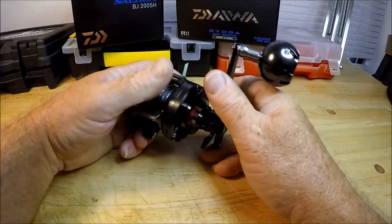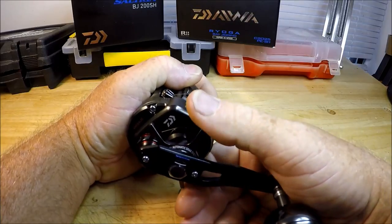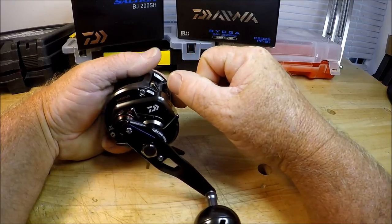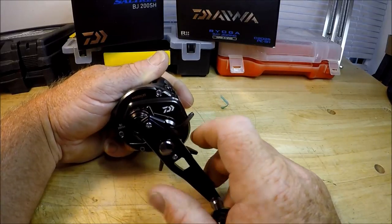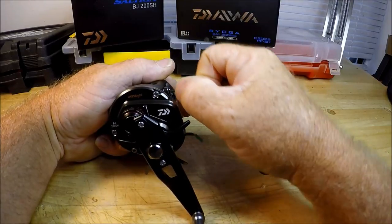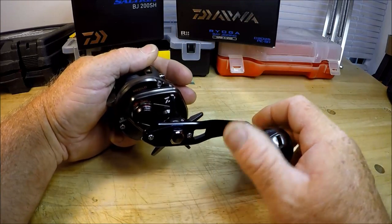This does have what other reels like this don't have — it says it right here — which is the automatic drag system, the ATD as Daiwa calls it. It's a slow-starting drag. When a fish pulls on it, you don't get a jerk even with really heavy tension. That drag system is absolutely like butter.